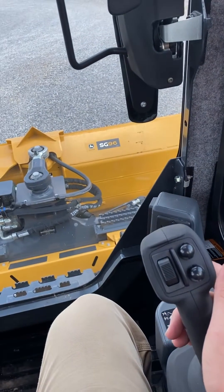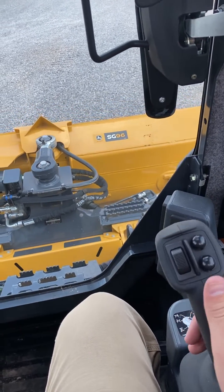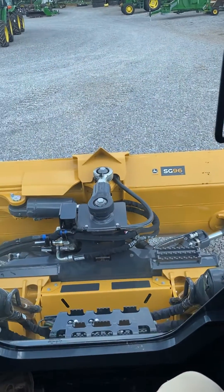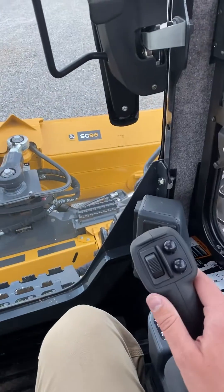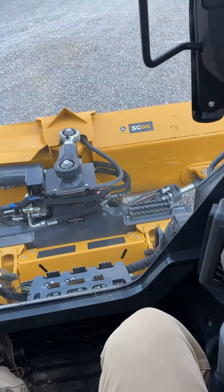So now this joystick, if you go backwards will curl the blade, forwards will dump the blade, your left and right will be your tilt of the blade — so right is right, left is left — and your roller switch right here is for your angle.